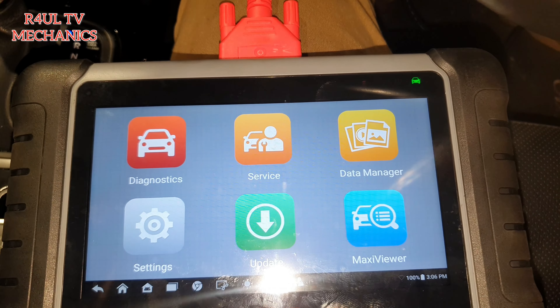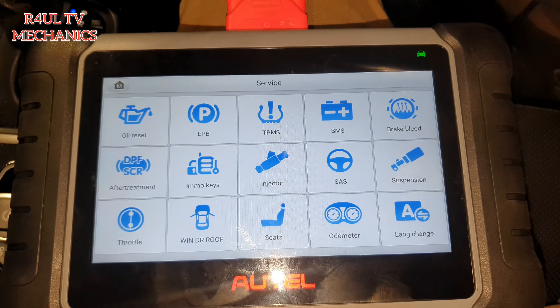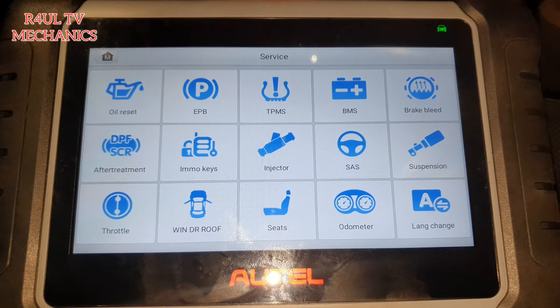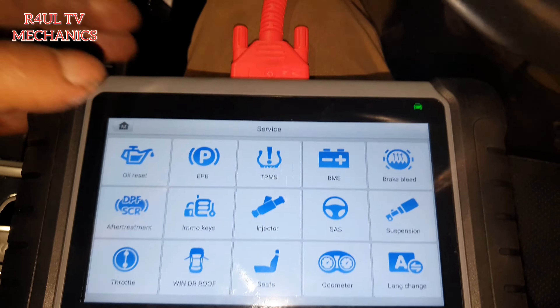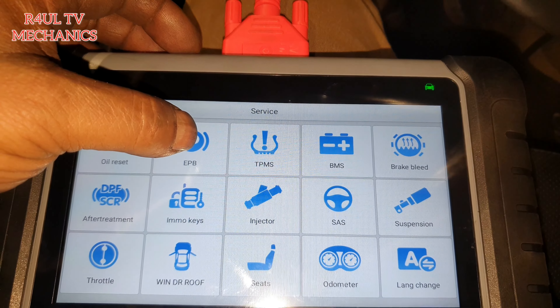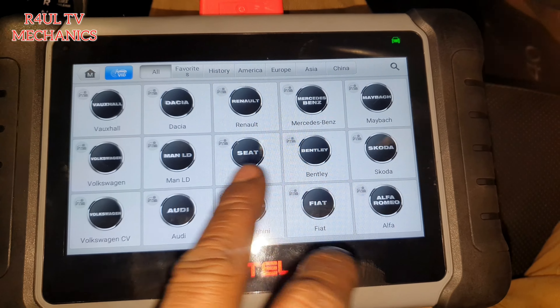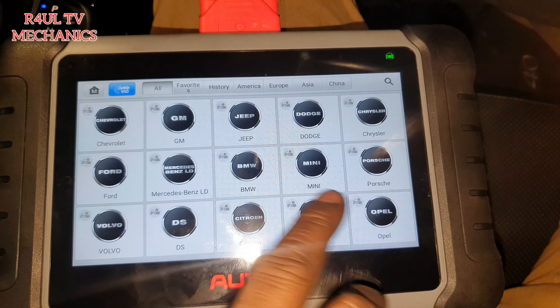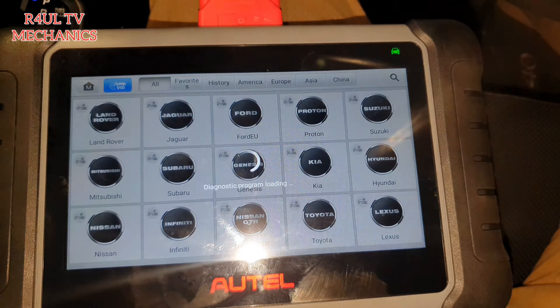We're on the home screen — we're going to go to Service. I tried the Snap-on top-done software I've got, and it wouldn't do it. So this Autel one does it. We need to go to Electric Parking Brake — we have to release it.